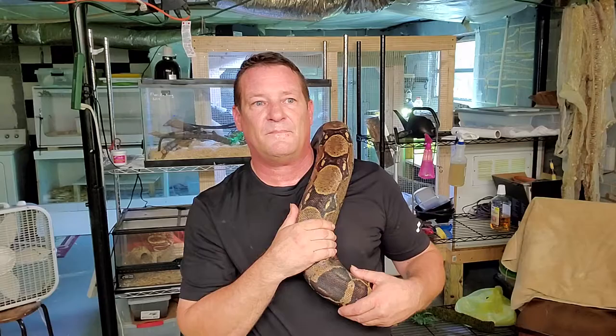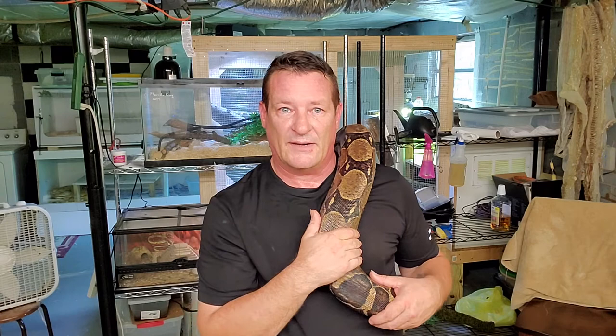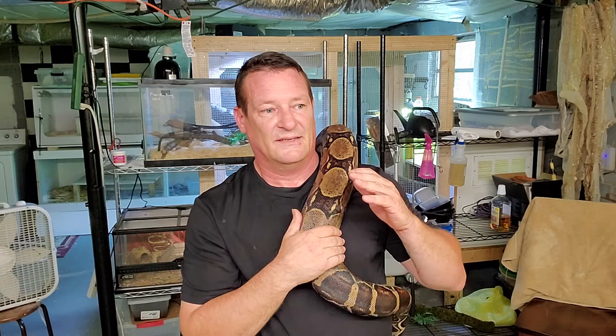You can buy rats and rabbits from your local box pet stores, but you're going to pay an arm and a leg for them. You're going to go broke just feeding the animals that you've got.